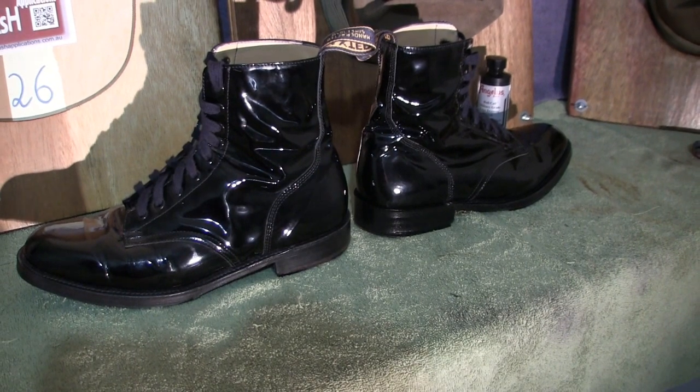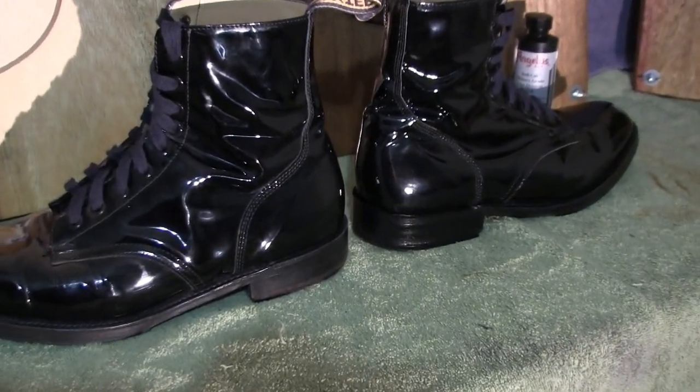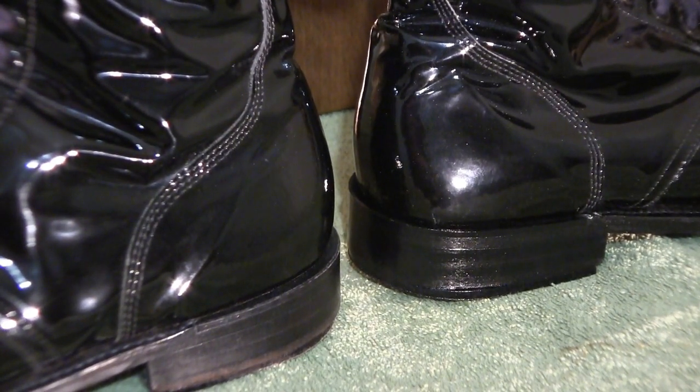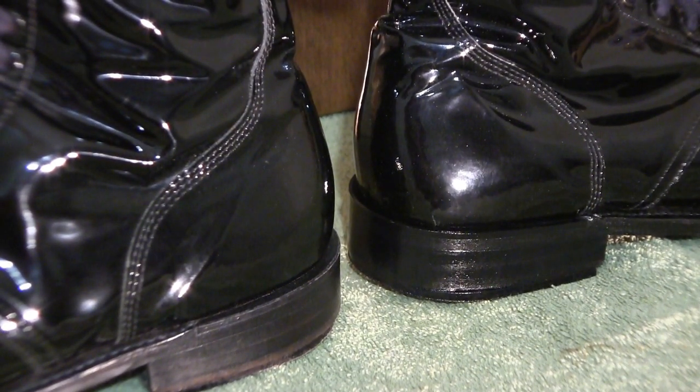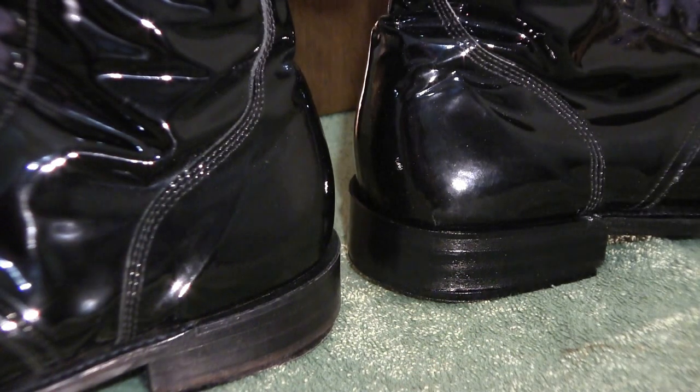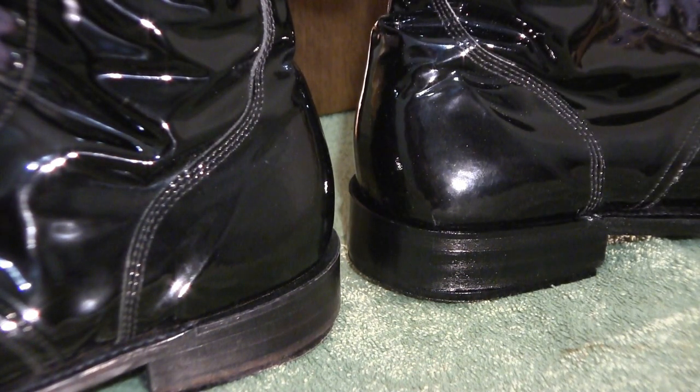I'll zoom in to give you a better look. You can see the heel — the one on the right stands out very well and in fact matches the upper, while the one on the left is just the normal appearance. All we used to place on it is just the black wax polish, and as you can see the edge dressing does a much better job.